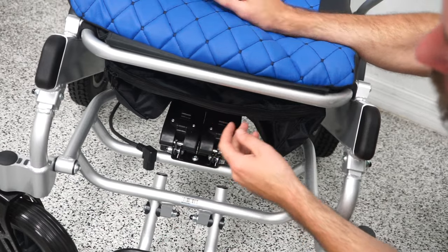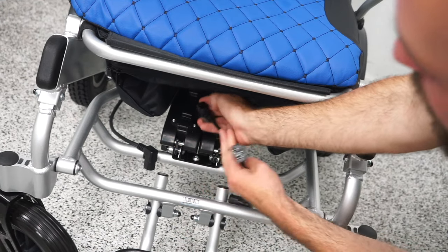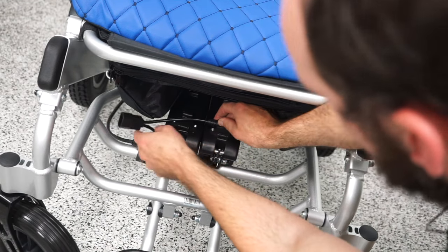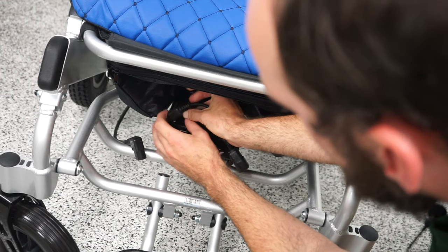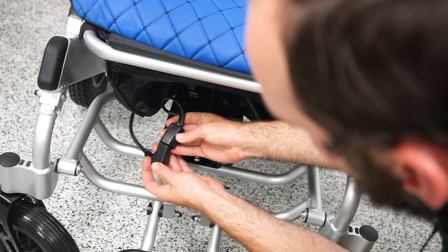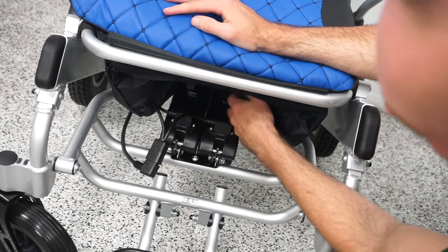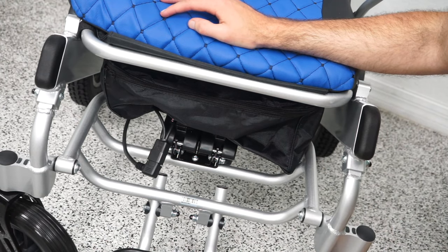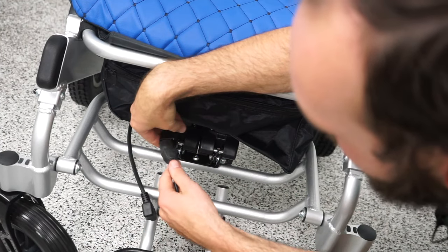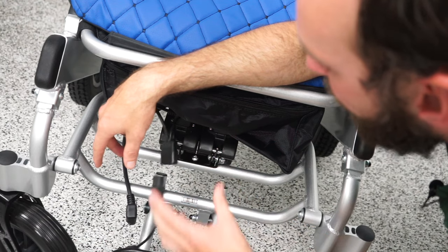Those cables we pulled out of storage earlier — one of them is an adapter that goes into both batteries. This one goes in here, and this one goes in here. Then this connects into the cable that is already connected to the chair, and now we have both batteries connected. The other cable we pulled out is for charging the batteries off-board — this goes into here, and then this connects into your charger, which you plug into the wall if you want to take the batteries out and bring them inside.